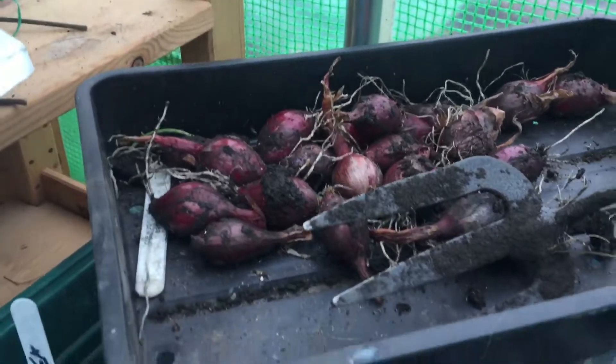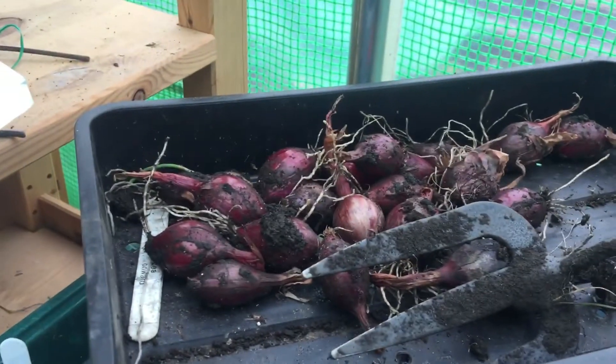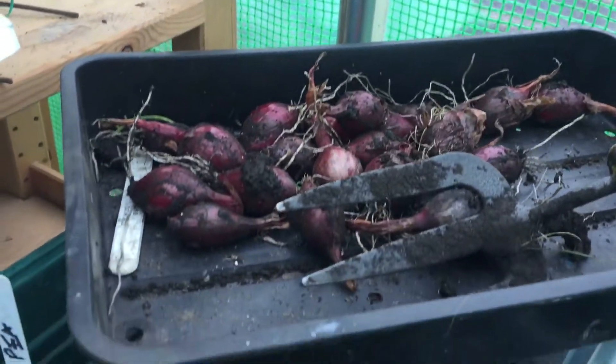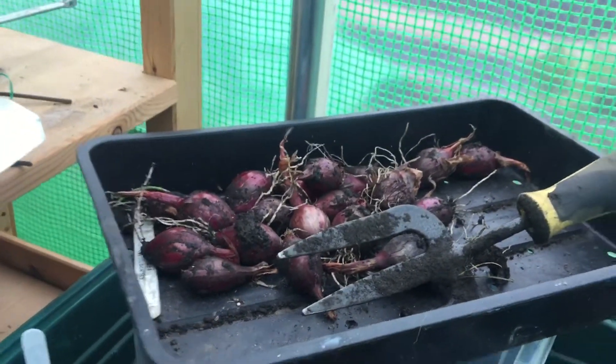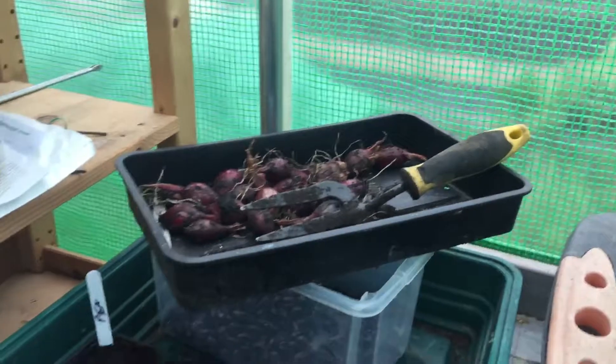These are the onion sets that I put outside about a month or so ago. They just haven't really established, although there are roots. They are obviously twice the size they were, so what I'm going to do tomorrow is put them in here and fill the rest of this up. Let's see if I can get some of them established over winter.